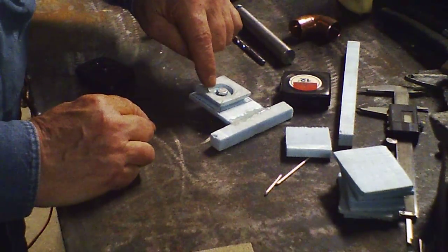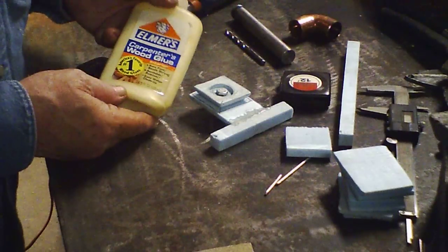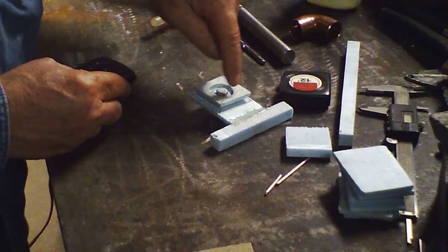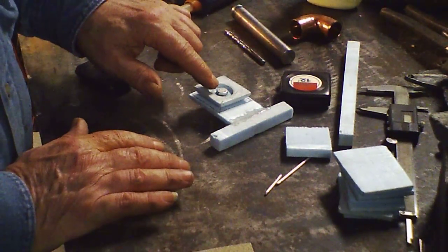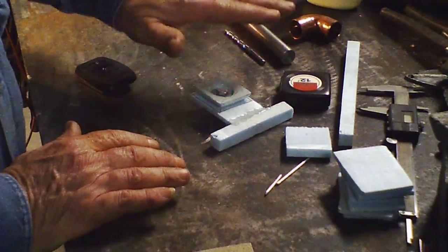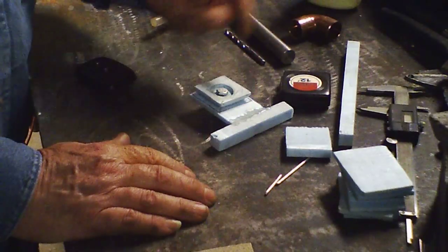If you melt the foam down too far and it's too thin, just take some Elmer's glue, flow it in there, smooth it out, and let it find its own level. When it hardens you'll have a nice thicker layer. If it's still not thick enough, add more glue and let it harden.